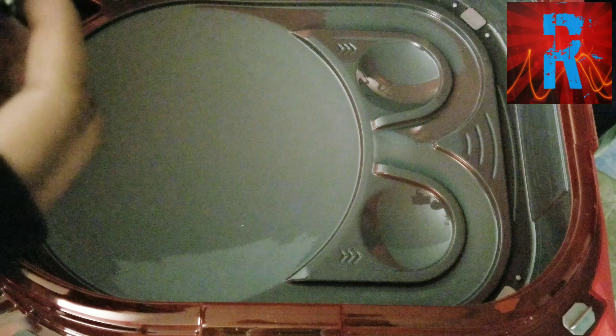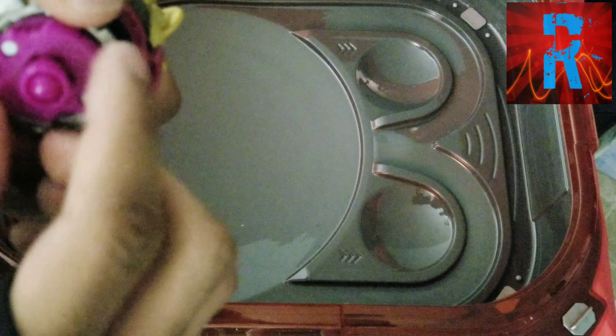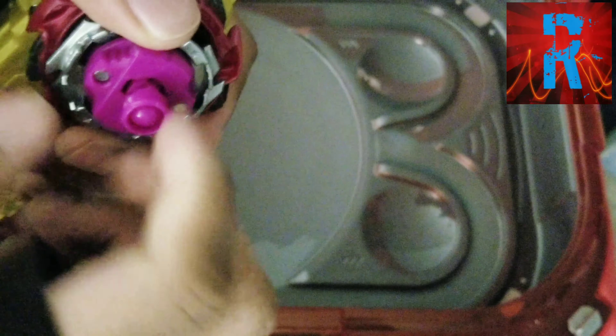Now I'm just going to switch it to defense Slingshock mode, basically. Three, two, one — let it rip!